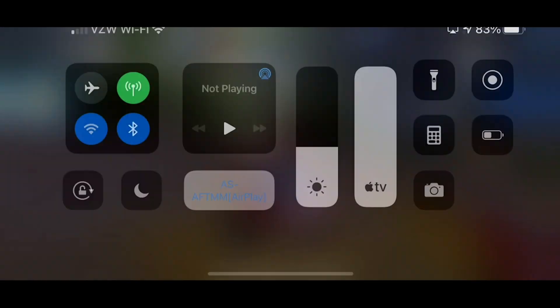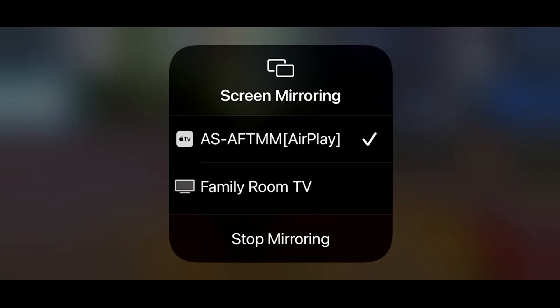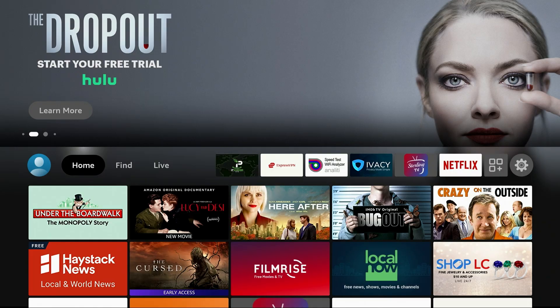How do you end the screen mirror? All you need to do is swipe down from the upper right-hand corner, click on that same Screen Mirroring option, and click Stop Mirroring. And that's it — it goes back to your home screen. That easy.